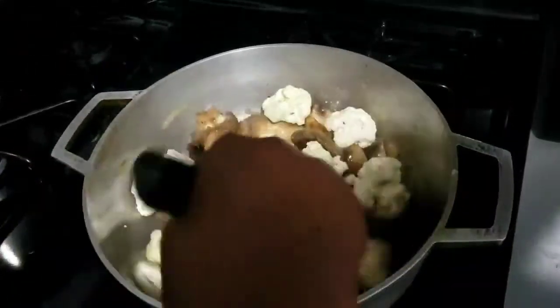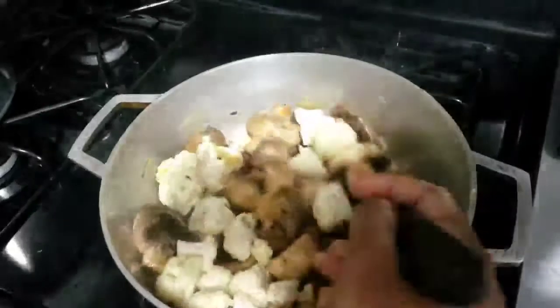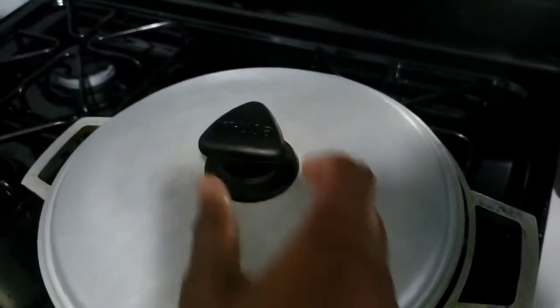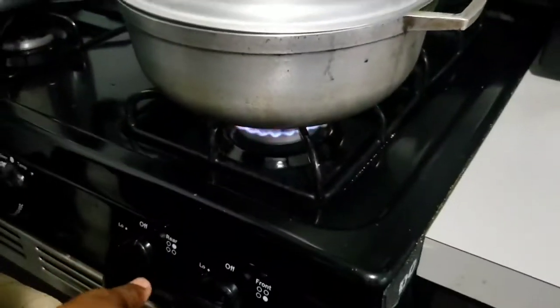I'm going to leave them there for another eight minutes until they are golden and crispy. Cover the pot and leave the stove on medium heat for eight minutes.